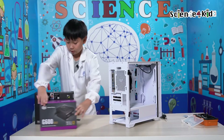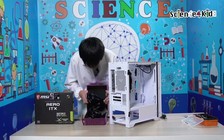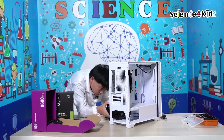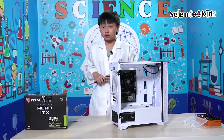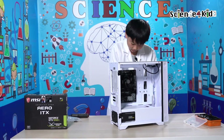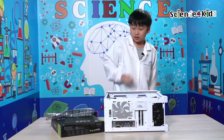You can see that this is where the power box goes, which I will now go and take out. Here is our power box. We're good. Now time to connect the cables. Now we'll get some screws and screw it in place. It's done.